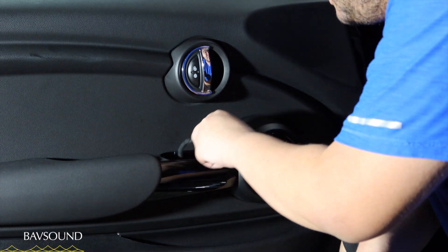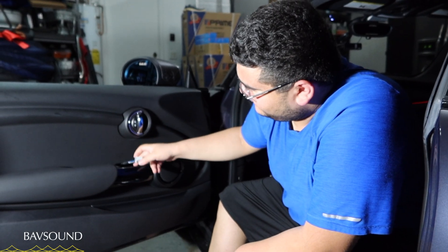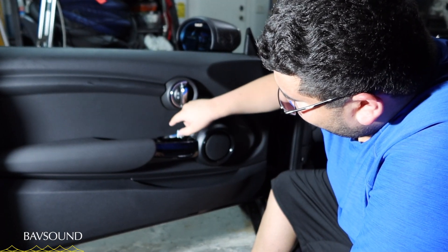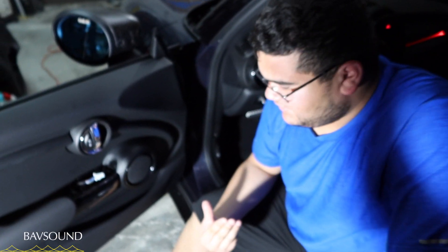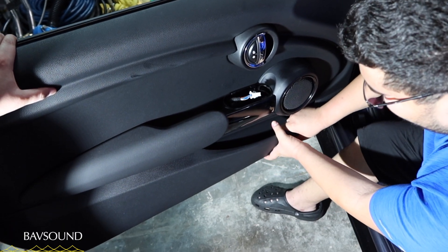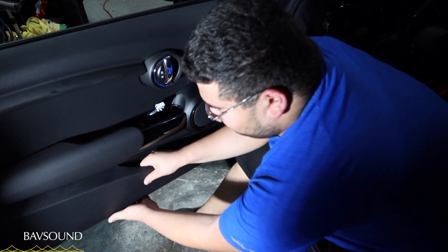There's another T20 screw here as well, and that's the last screw for the door panel. With all screws out — the one behind the door handle, the one under the window control switch, and the two at the bottom — the only thing holding the door panel in place are the clips along the edge. Have someone hold the door so it doesn't shut. To remove the clips, grab the underside of the cup and give it a firm hard tug, then work all the way along.